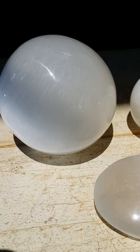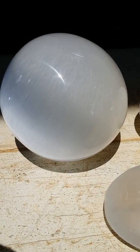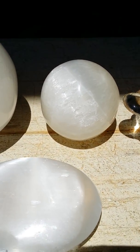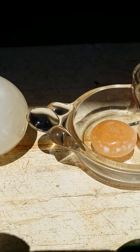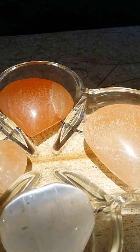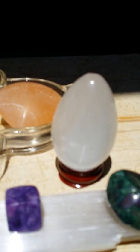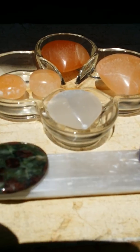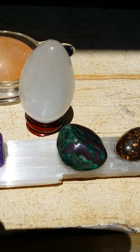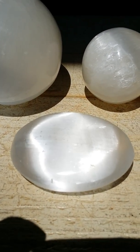Aloha beauties! I am out here with just a few of my selenites. Selenites do come in a variety of shapes, sizes, and colors. Here is a peach or orange selenite. The shapes I have out with me today are the egg shape selenite, a long log or wand stick, spheres in two different sizes, and this here is a selenite palm stone.